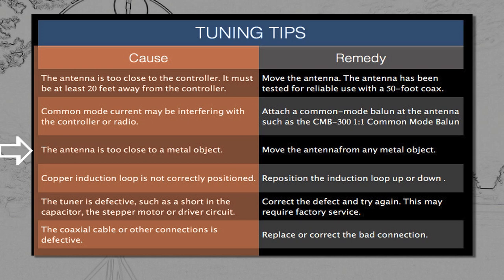Move the antenna away from any metallic object. Reposition the copper induction loop up or down on the mast if not correctly positioned. A defective tuner — such as a short of the capacitor, the stepper motor, or driver circuit — correct the defect and try again. Replace the feed line and/or correct any bad connection.